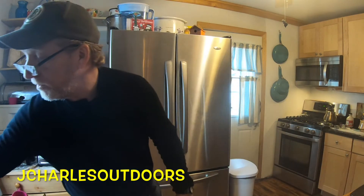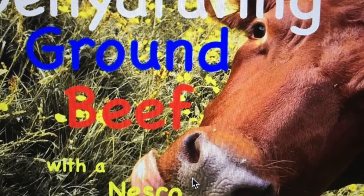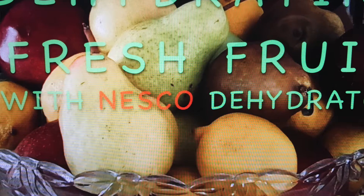Good morning, everybody. Welcome back to my kitchen. Today we're going to start a series of trail meal recipes using the dehydrated food that you've seen in the videos — dehydrating beef, dehydrating fresh fruit, and fruit roll-ups.